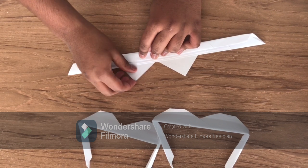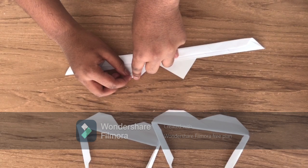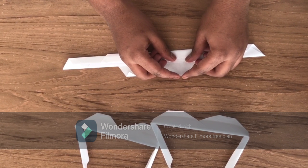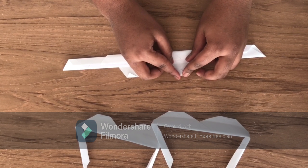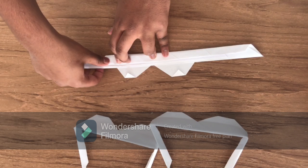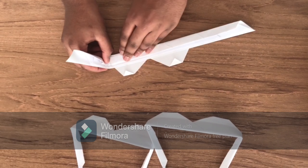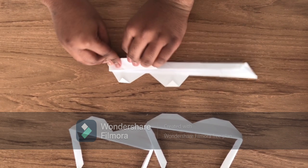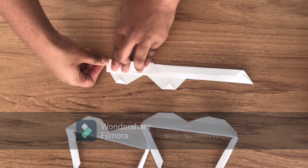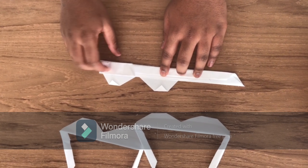Now we're going to use this paper and this corner, and fold it a little bit up. Same with this one. Then with your two fingers, like this, fold it up like this, and all the way. Press it down. Make sure they're all aligned. And then do this. Same with the other one.